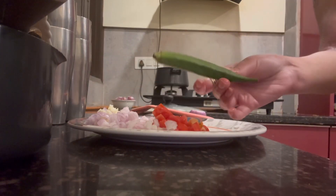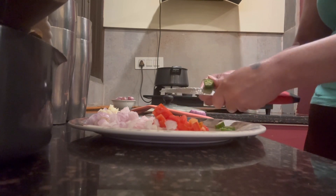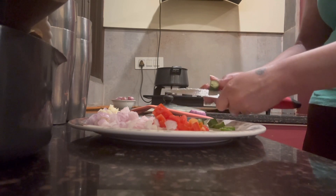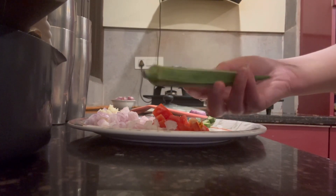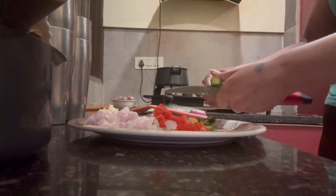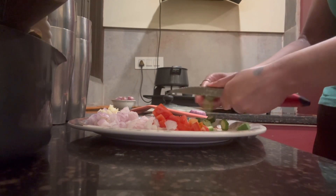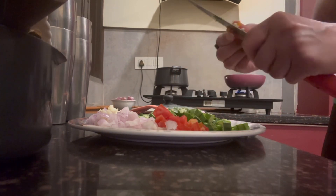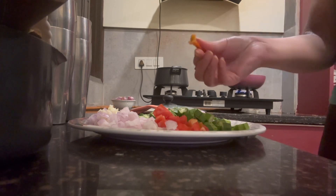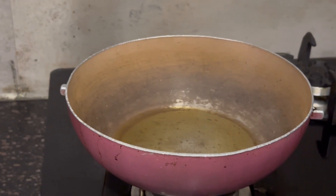After cutting the tomatoes, I am making space for the bhindi and cutting that too. We will cut it all. I also have green and red chili — I have put a slit in them. Our oil is now ready.